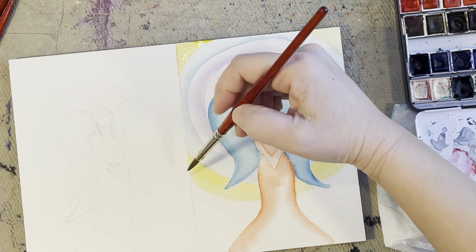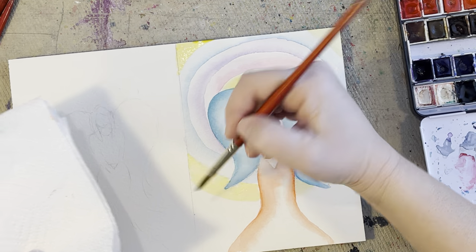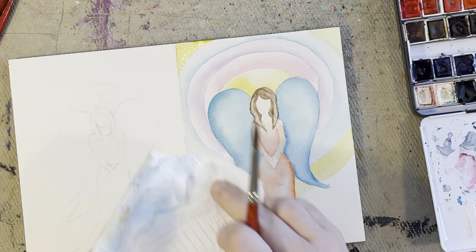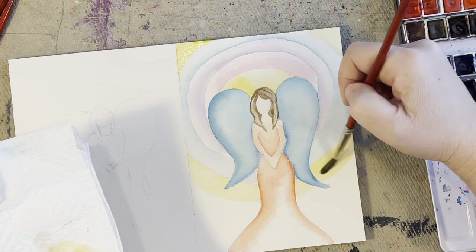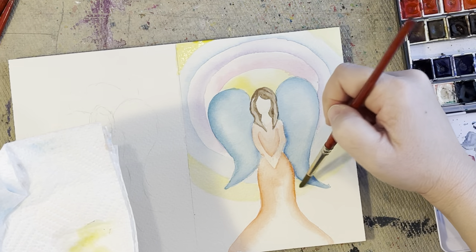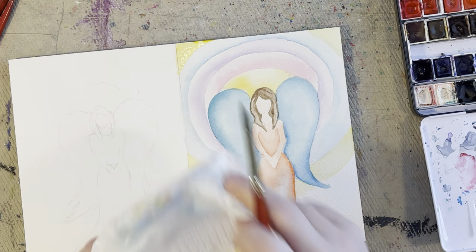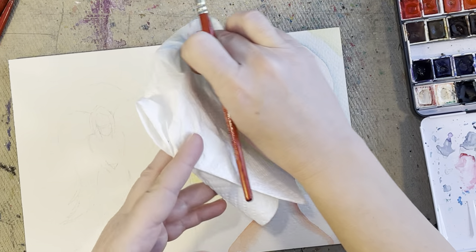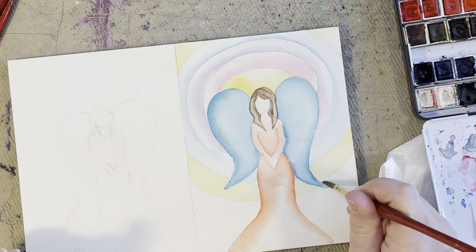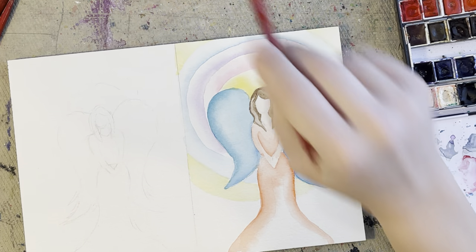I wash off my brush and with a clean brush just pick up some of that yellow and dab it off on a paper towel, or you could take the paper towel and dab it directly on your painting — a couple of different ways to do that. This gives a smoother look; if you want texture, use a paper towel with dots on it and you'll definitely make some texture. I'm going to dab it up around her wing and dry that, then do another color.